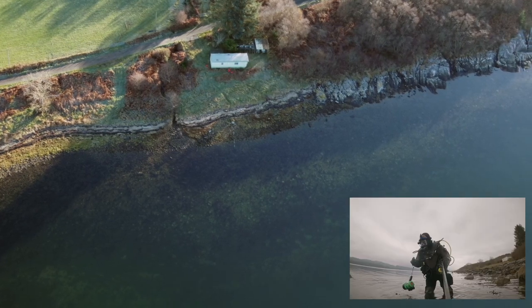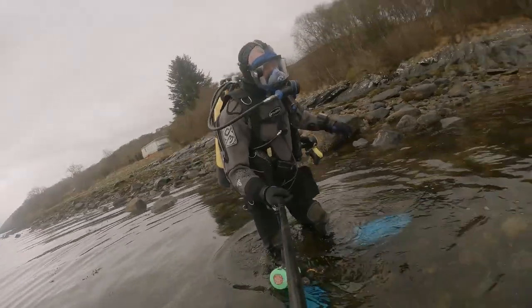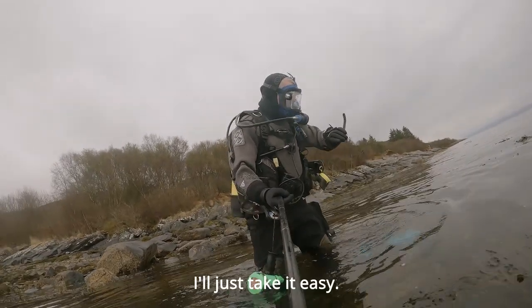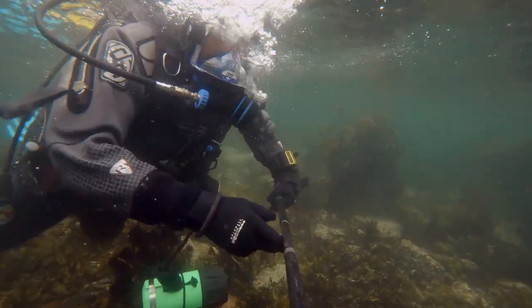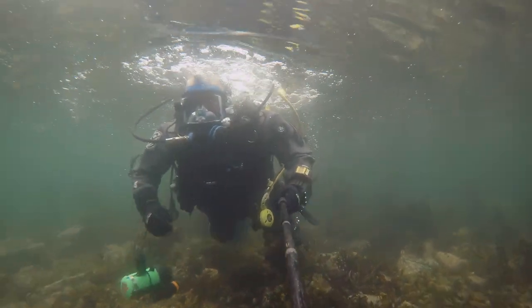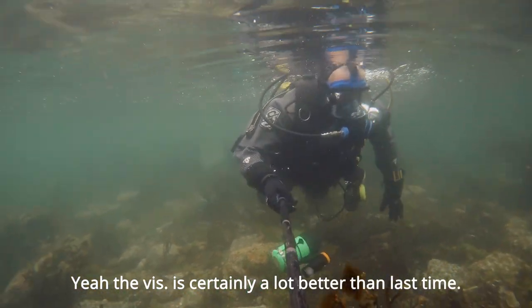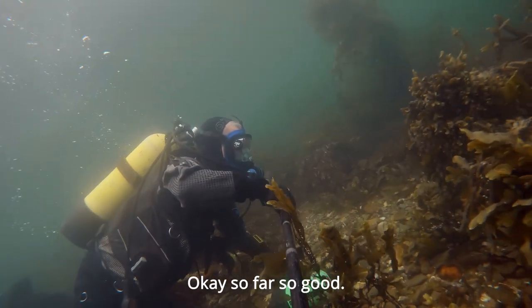Let's see if I can get in okay. Right, 200 bars. I'll just take it easy. Yeah, this is certainly a lot better than last time. Okay, so far so good.